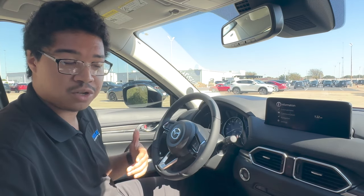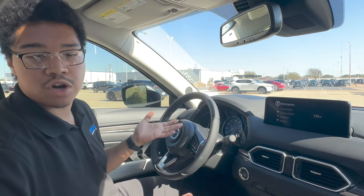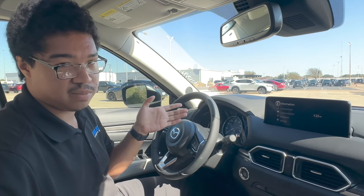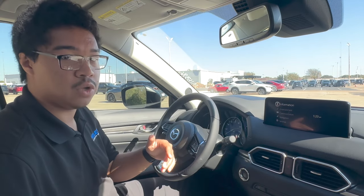Hey there guys, this is Dorian with Highly Mazda of Hurst. So you might have just bought yourself a brand new CX-5, CX-50, CX-30, whatever it may be, and the infotainment system might be a little bit confusing to you, a little bit alien. So I'm here to help you out a little bit and try to get all that sorted out so you can better use it.